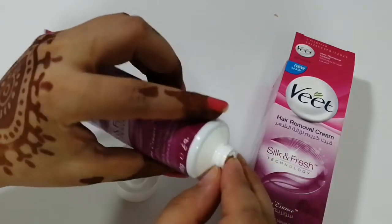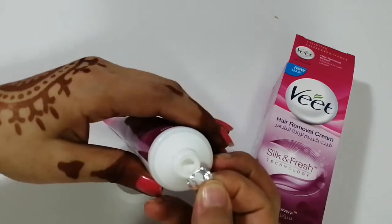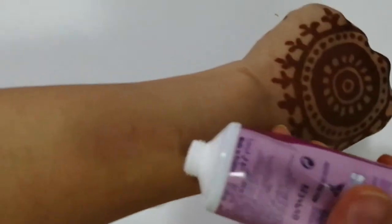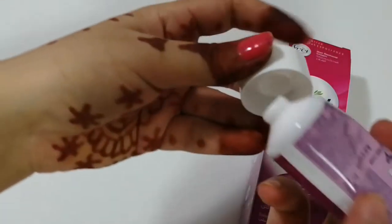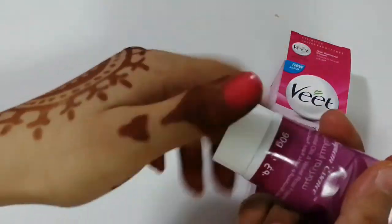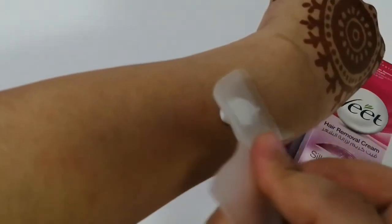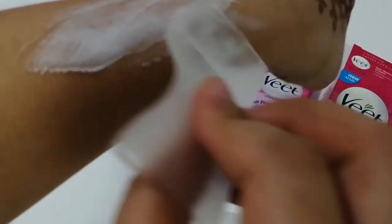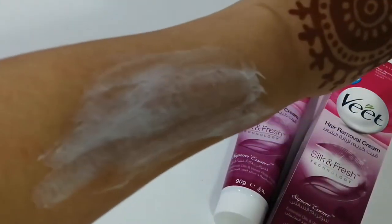There's one more packed sealed back and this is how you open it. Veet is a very well known brand. Let me apply it in a small area — having a bath before applying is better. With the help of the spatula you just spread it and let it sit for three minutes on your body.